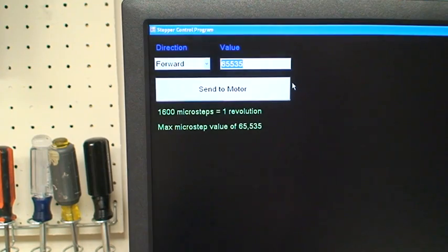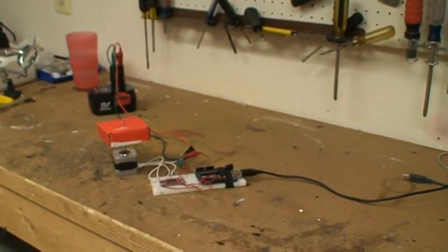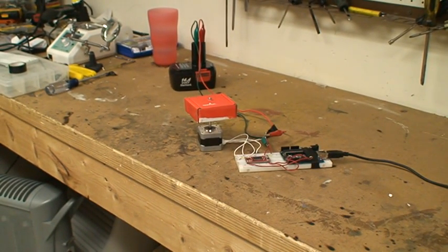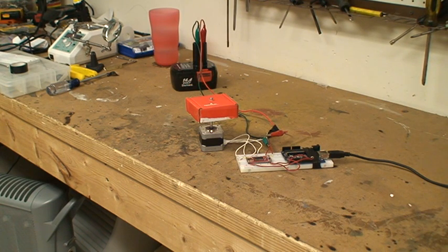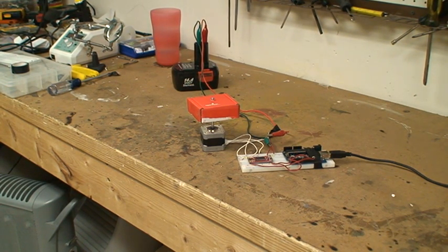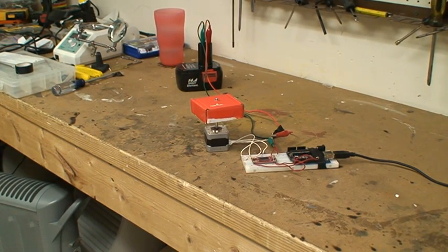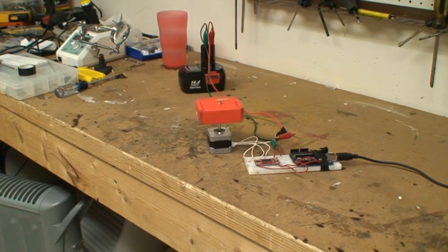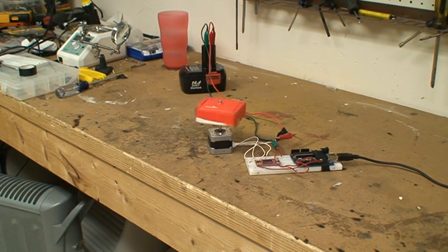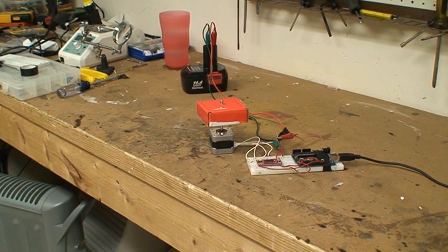So let's test it out. I'm going to go exactly 3,200 microsteps forward. Now I'm going to do 3,200 backward. I'm going to do forward again, and I can just keep playing with it. It's really fun to control it from the computer.